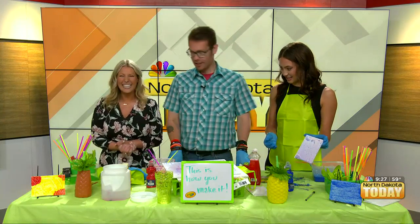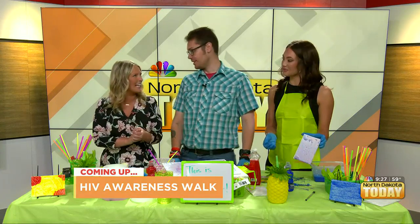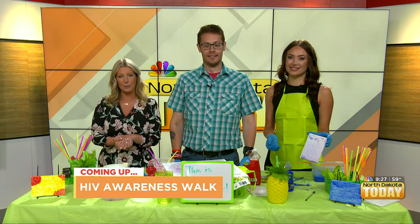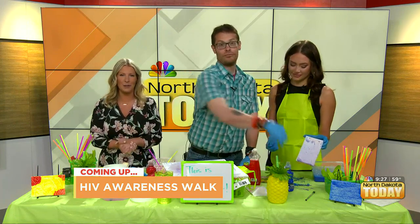All right, that does it for our craft experience on this Wednesday. Can't wait to have you back again. Stick around — we have plenty coming up, including sitting down with a spokesperson from the North Dakota Department of Health and Human Services talking about a crucial event they're hosting. We'll talk about it coming up.